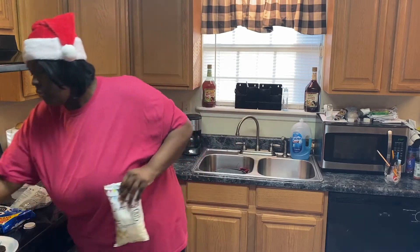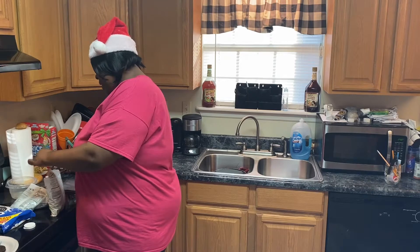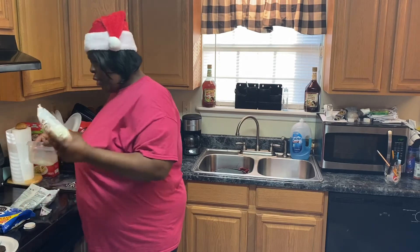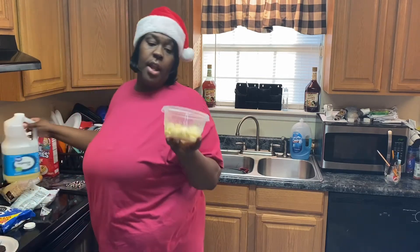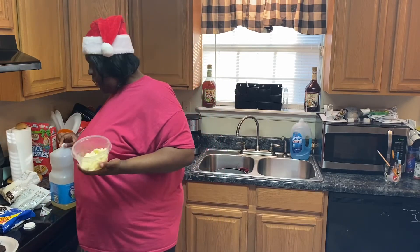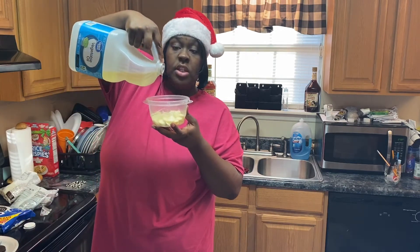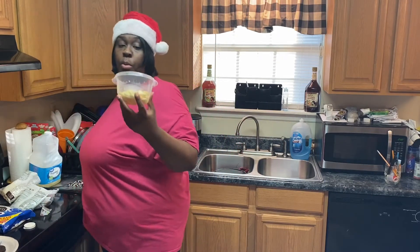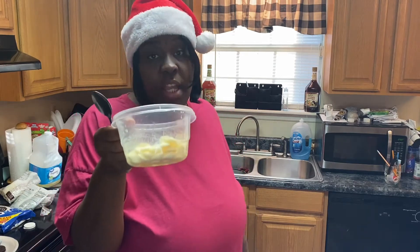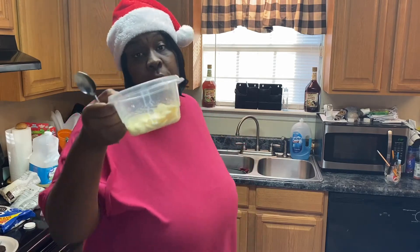First, get some of that white chocolate. Get some scissors to cut the corner off of the bag, and pour a little into a bowl. Then add just a tiny little bit of oil, because sometimes the chocolate can be a little thick. Just a little tad of oil. Get your spoon, and then put this in the microwave for about 30 seconds first — do it in increments so you won't burn the chocolate.